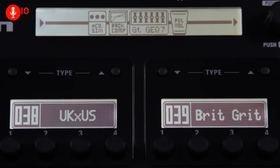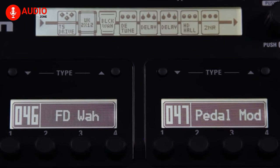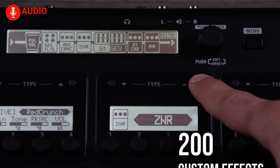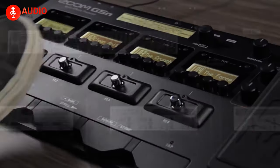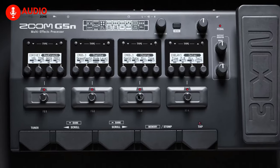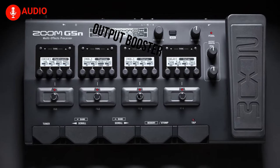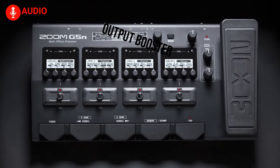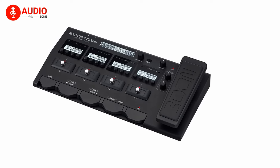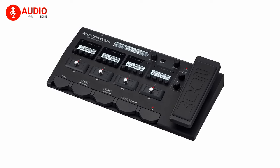Creating your signature sound has never been easier, as the G5N features a large overview display which allows you to store up to 200 custom effect chains, which you can access instantly with the footswitch. The expression pedal of the G5N provides real-time control over tone, volume, or selected effect. The output booster on the G5N helps you immensely when you're about to rock a sick guitar solo.